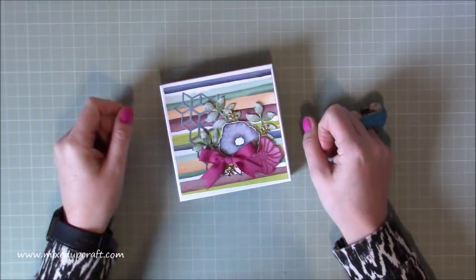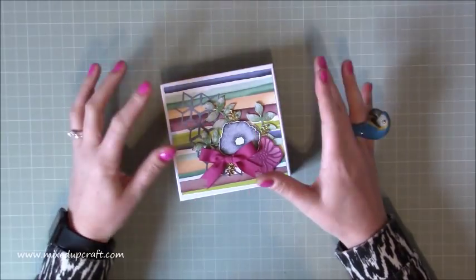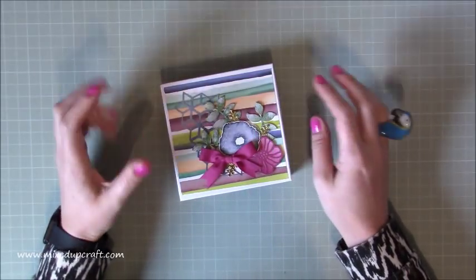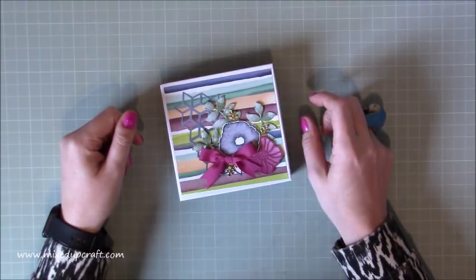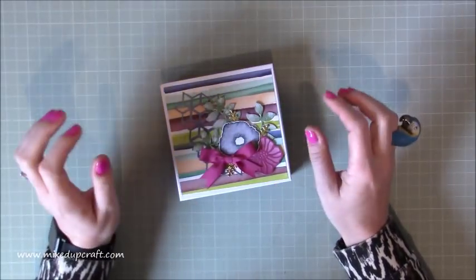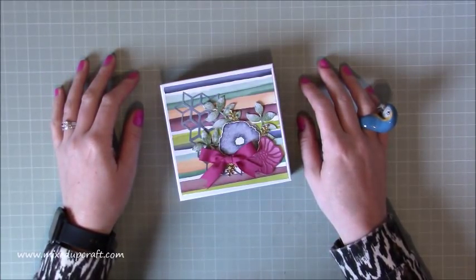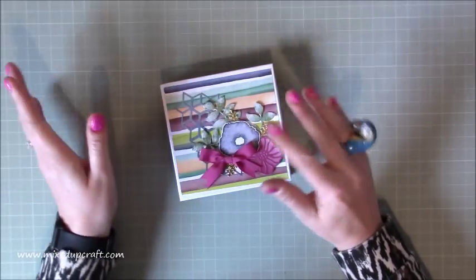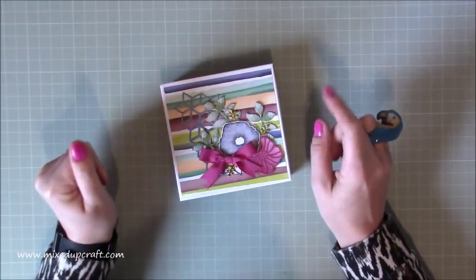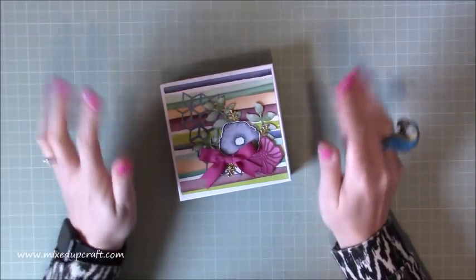Hi everybody, it's Sam at Mixed Up Craft. Thank you for watching my tutorial today. I've got the third project from the three that I was doing from all those Stamping Up goodies that Kayleigh from Create With Kayleigh sent me. So this is the last one. I'm down to the last few sheets of my paper — about four or five sheets left. I'm going to show you what I've done, and I've had to make a few little tweaks with one of the flowers because I literally ran out of that particular colour paper, but it still looks fab.